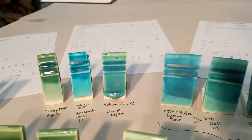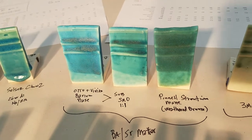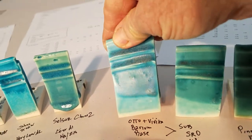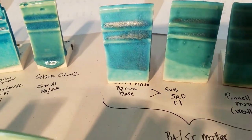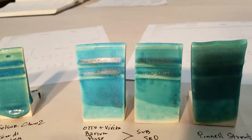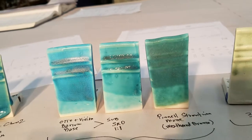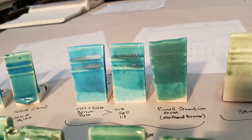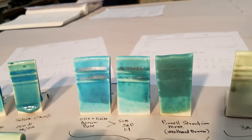The next main ones — I'm going to skip these right here because they're oddballs. These are barium and strontium, so you can see how bright those are — super bright. This is classic barium matte; see how it has these white streaky lines. Then what I did was I just subbed one-to-one with strontium to show the difference. This one is Pinnell strontium matte, also called Weathered Bronze, but that has some titanium — I think 5% titanium — so that's why it's more opaque and looks a little different.